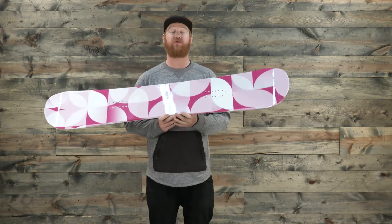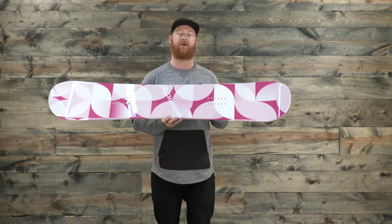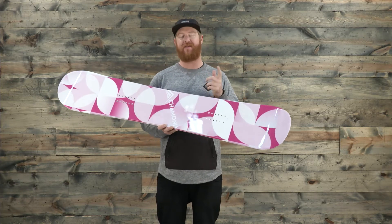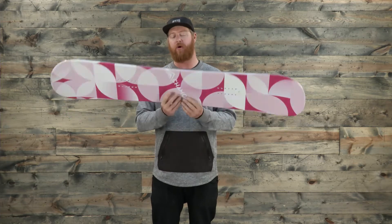The Chamonix Quartz is a directional twin style board. The nose and the tail are the exact same shape, except the stance is set back, and that's why it's considered a directional twin style board.